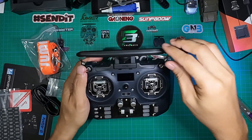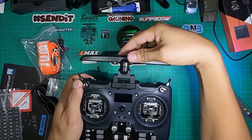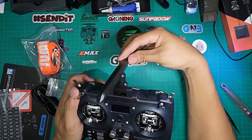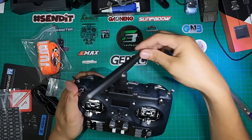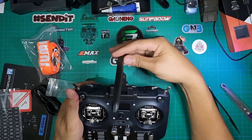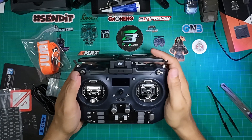The antenna is foldable — you can flip it halfway, and you can also rotate it to a vertical position. For me, I get better range with the antenna in a vertical position. It's great that Jumper made the antenna mount foldable and also rotatable to vertical, just like the TBS Tango 2.